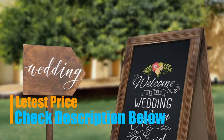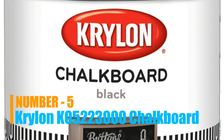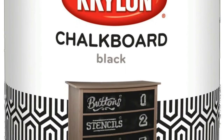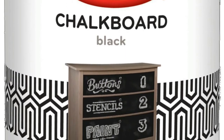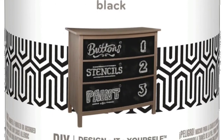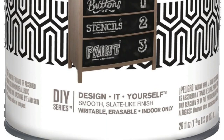Number five: Per One Store. Creates a tough, slate-like chalkboard surface. Easy application, durable, long-lasting finish. Interior use only. Smooth slate-like finish perfect for creating or resurfacing chalkboard surfaces.